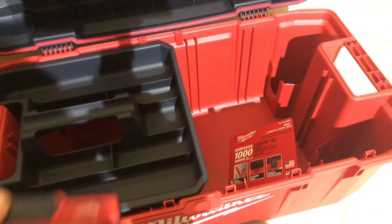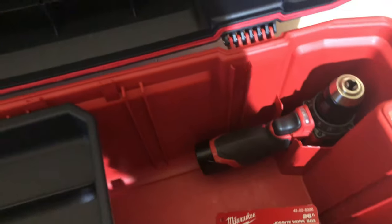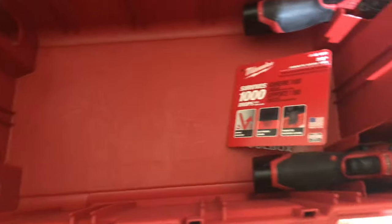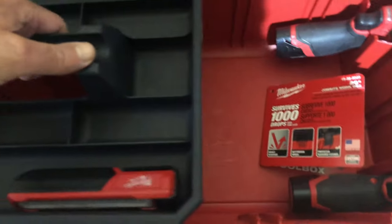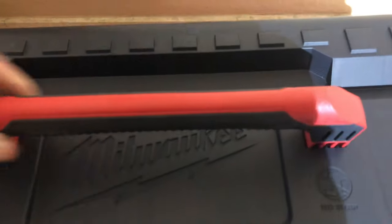Just to try out some different Milwaukee tools — this one goes here, this one could go there, that sits very nicely, and this one could sit there as well. You can see this box could easily hold tons of tools. The handle has Milwaukee printed on it and feels very substantial.